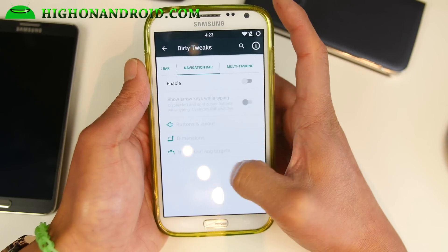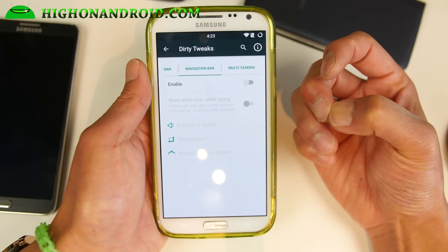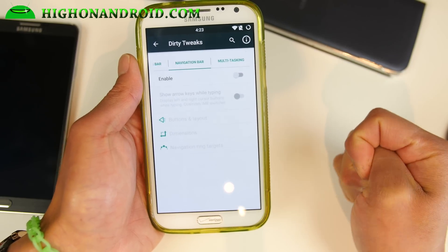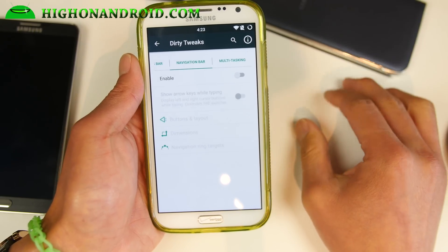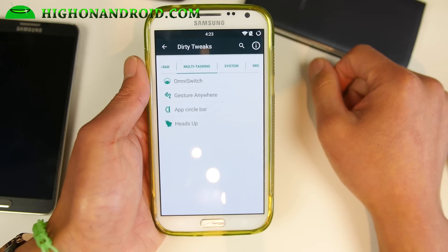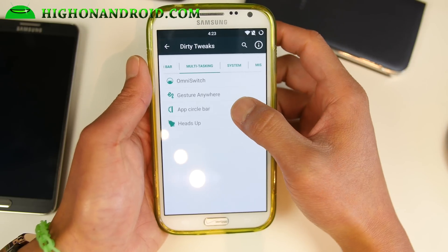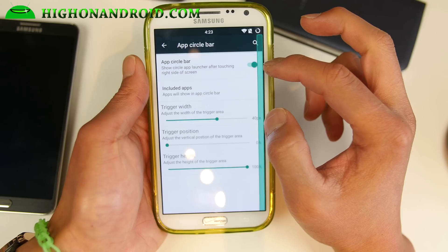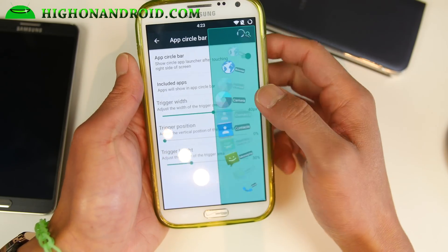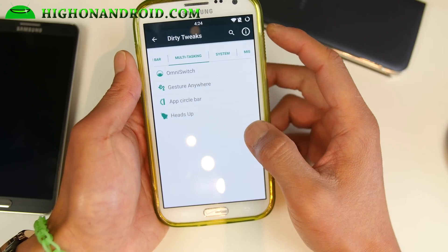Navigation bar is there if you want soft buttons. With this one you don't actually get the ability to disable the hardware buttons like in CM12.1 — that's the only thing missing I'd say from this ROM, which I wish will be added in the future. Also there's Omni Switch, Gesture Anywhere, and App Circle Bar — one of my favorites. You can adjust the trigger and access all your favorite apps easily from there.